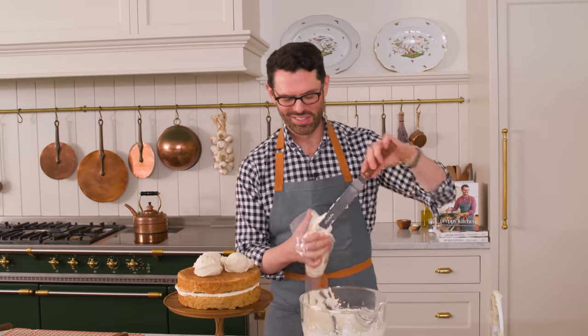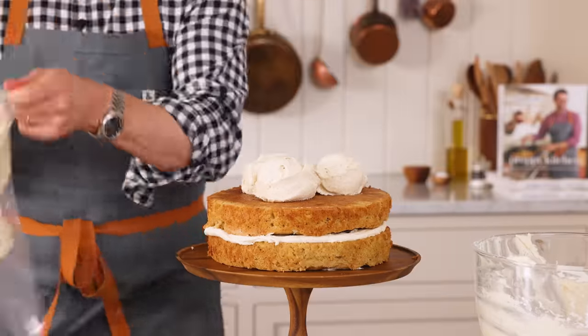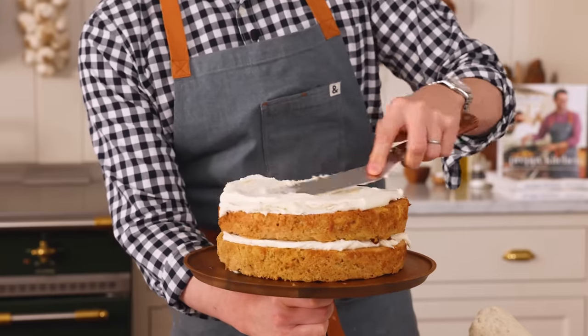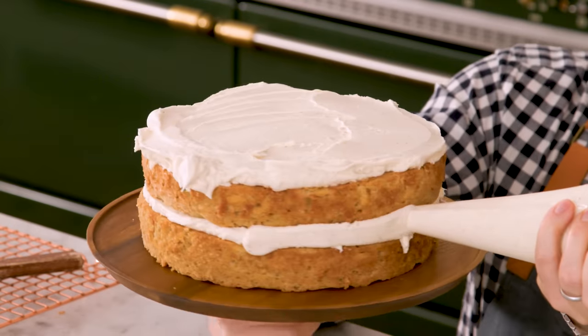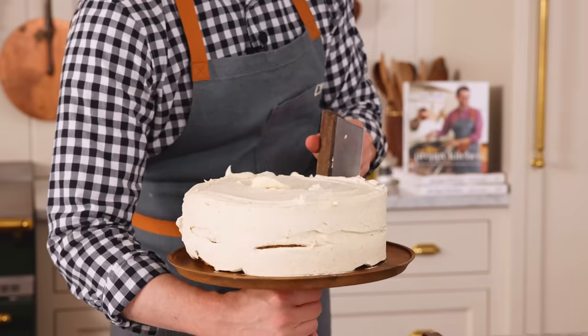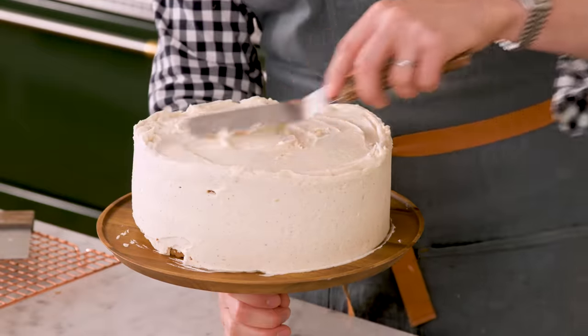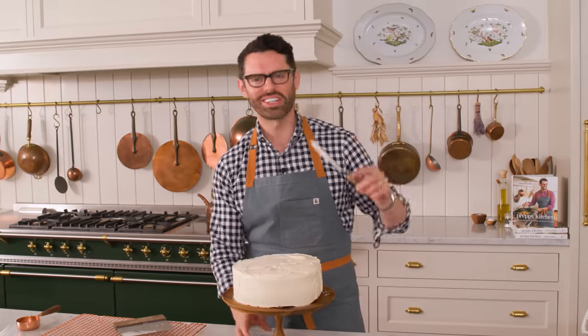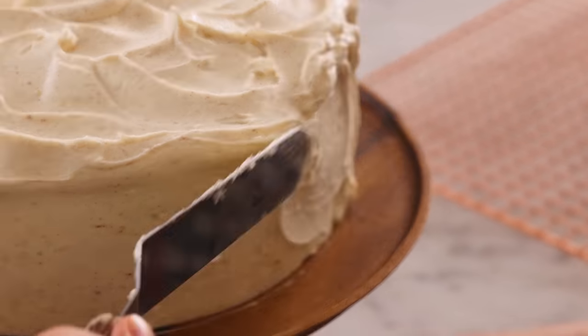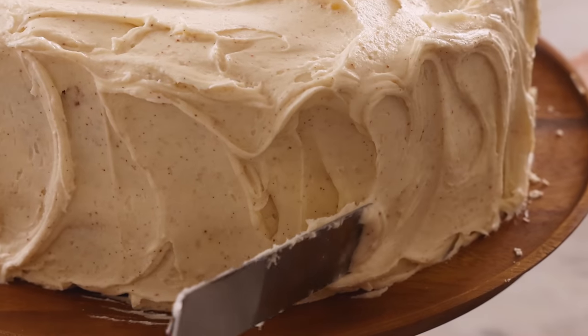Pro tip: if you put the piping bag in a big glass, you can easily fill it. Spread the frosting out into a nice thick layer. If your frosting looks a little bubbly, whip it up again and it'll get nice and smooth — don't let frosting sit too long or it loses its consistency. Pipe onto the sides, get as much coverage as you can, and smooth the rest out. Then you can give it a good swoop — go with up and down motions on the side. It gives your cake a ton of character and has that grandma vibe that I love.